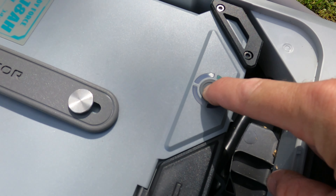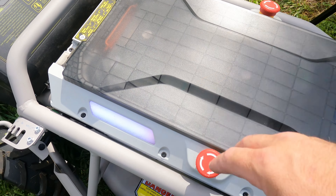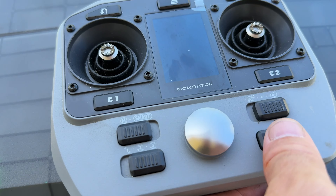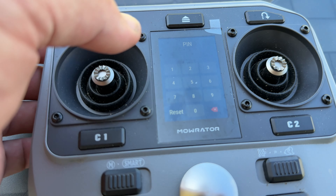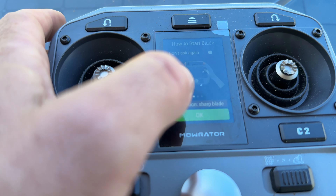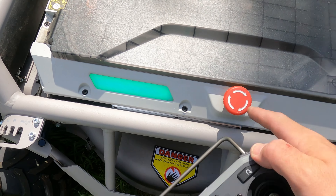To turn it on, hold that button down until all the lights come on. Close it up — you've got lights on the side to tell you it's on, and emergency stops on both sides. Make sure they're pulled up to start it. The first thing it'll do when it turns on is ask for a PIN. I've still got it on the standard PIN that it comes with, which is 888888. Then it comes up with some instructions, and it starts to pair. It's paired — comes up with green.